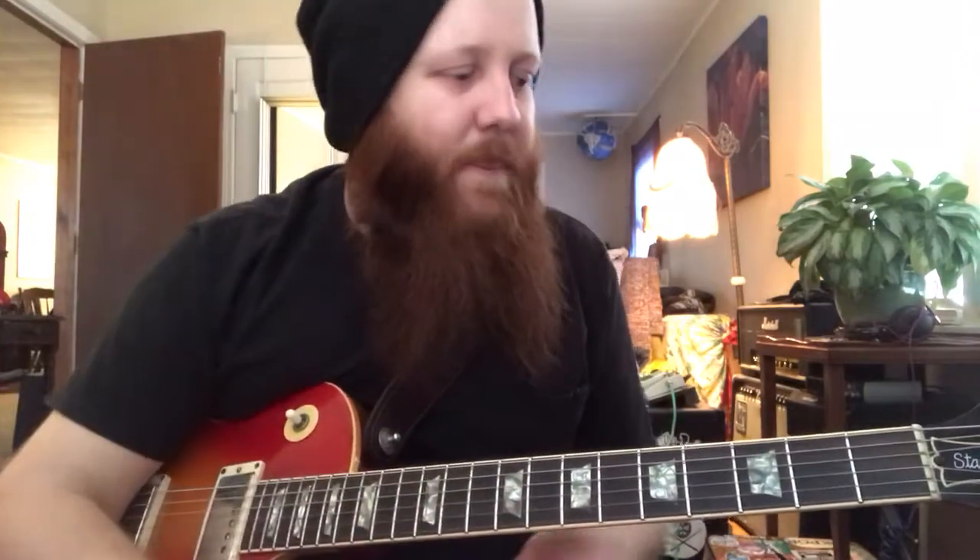He says, when you play something that's wrong, it forces the audience to listen because they hear it. They go, 'What in the world is that?' Because they know it's not right, and it creates a lot of tension. Music is really nothing more than creating a lot of tension and then kind of releasing the tension — a lot of peaks and valleys, kind of a roller coaster thing.